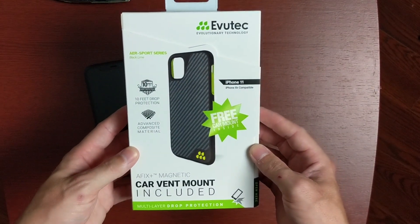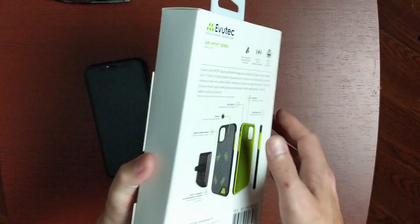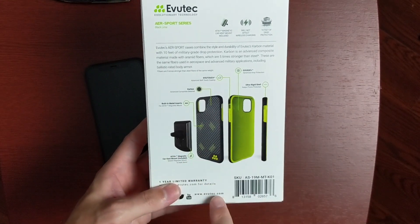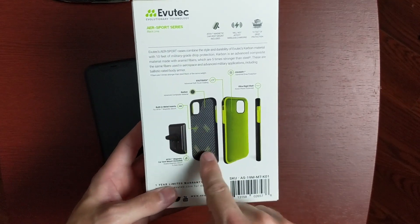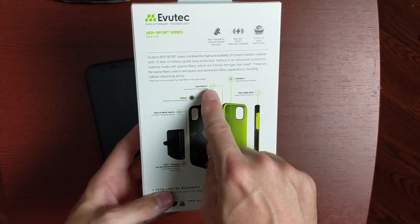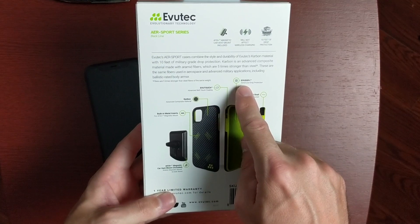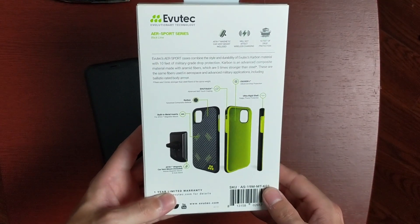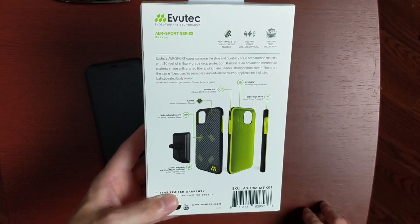On the front here we have all that good information and a picture of the case. On the side it is blank. On the back we get a nice diagram of what's included — we have that nice vent mount, the case itself, and it shows those little metal inserts with the magnets so it connects to the vent mount. We also have the eBooTouch soft touch coating, EVUSOF Plus Advanced Drop Protection, and an ultra rigid shell. The magnetic car vent mount is included, won't affect wireless charging, and there's 10 feet of drop protection.